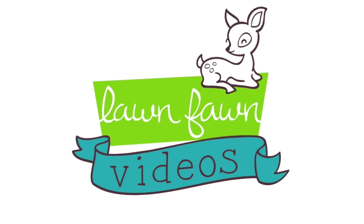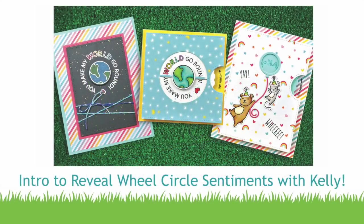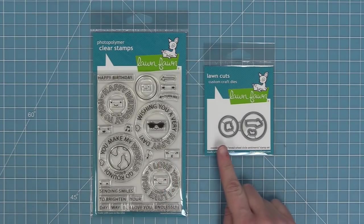Hello and welcome to another Lawn Fawn video. Today we are introducing our brand new stamp set Reveal Wheel Circle Sentiments. This set is so cool because it works with Reveal Wheel, it works on its own, and even works with our new Balloon Stackables and the Magic Iris. Today we're going to be going over a bunch of different ideas so let's go ahead and check it out.